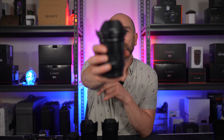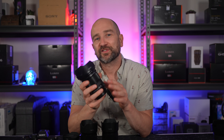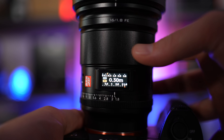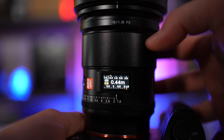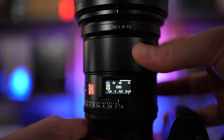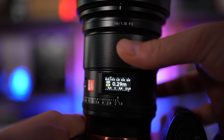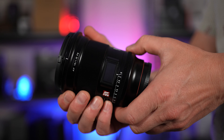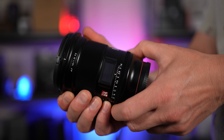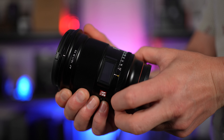First up, this lens is loaded with an LCD display screen right on the front, and this allows you to see all of the important information including distance from a subject. This works whether you're pulling focus manually or in autofocus. There's also icons on screen letting you know if you're in manual or autofocus mode, and there's also aperture information. Speaking of aperture, this lens is loaded with an aperture ring that can cycle through the range in one third increments between F1.8 and F22, or you can leave it set to automatic mode and let the camera do the work.